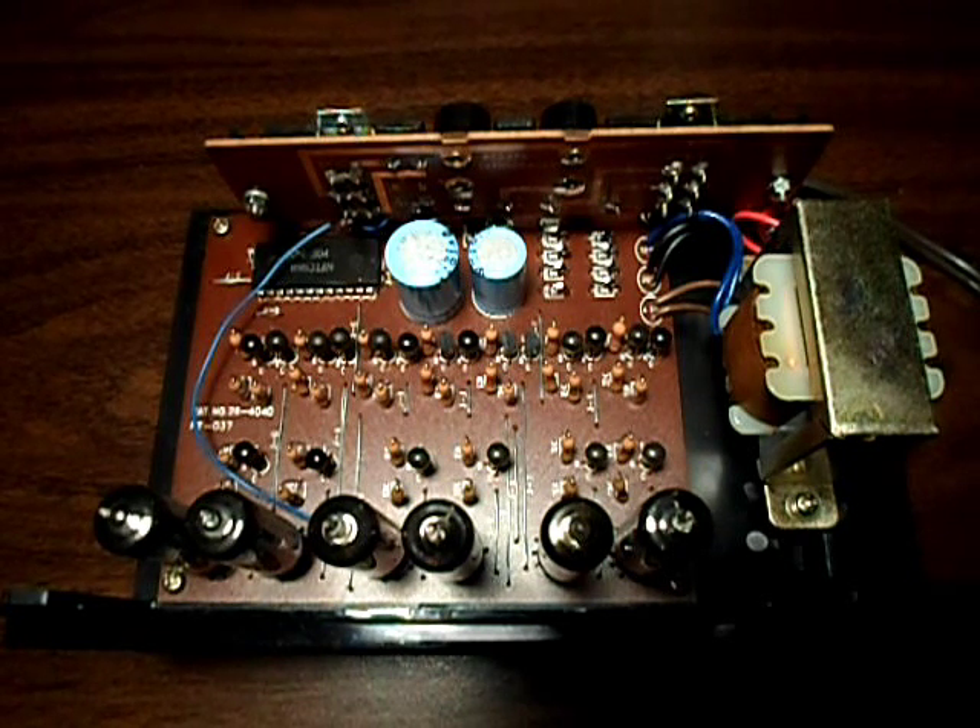That's a quick overview of the Archer Kit digital clock kit made by Radio Shack in the early to mid 1970s. I'm Jack Roblin for Electronics USA — thanks for watching.